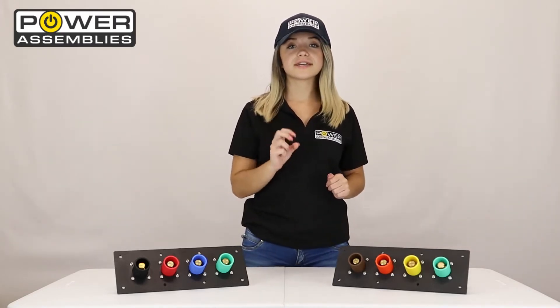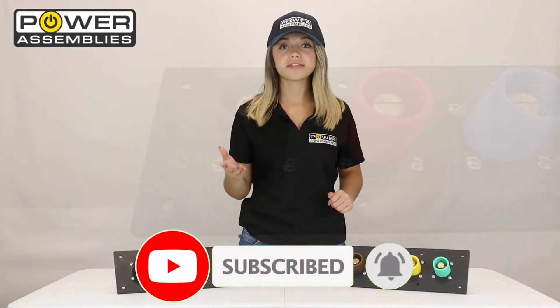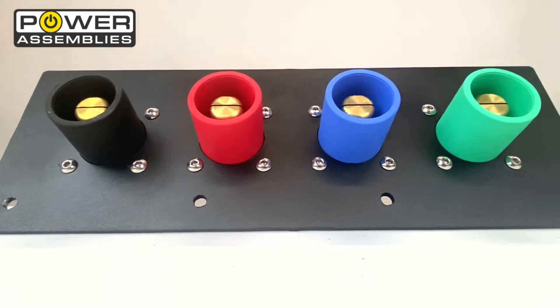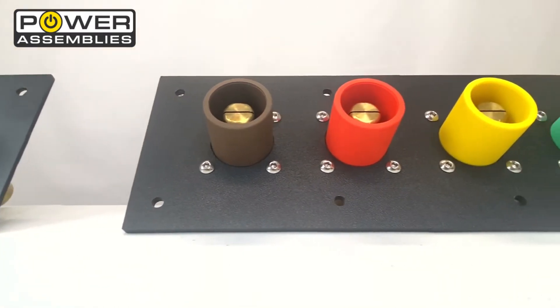Before we get started, if you could just take two seconds to like this video and subscribe down below, it greatly helps our channel and we'd really appreciate it. Now that we've gotten that out of the way, you can see here I've dressed the metallic cam panel in a 208-volt configuration and the non-metallic panel in a 480-volt configuration, so you can easily tell the difference between the two.